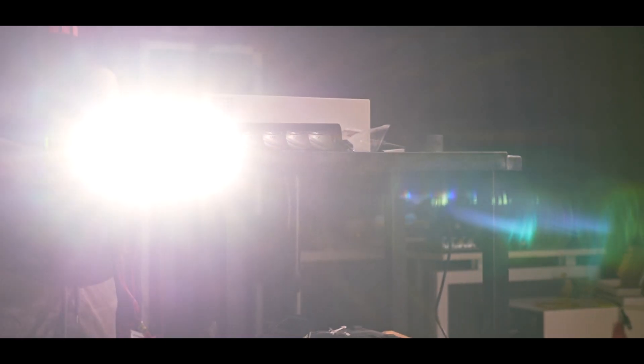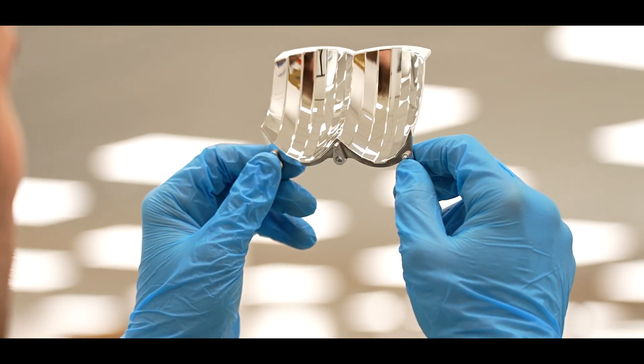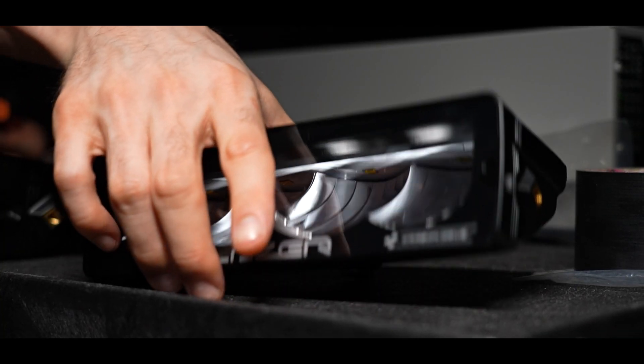We achieved greater light output in the Carbon 2 and Carbon 4 using a superior reflector with higher efficiency and superior LEDs. The combination of these two results in that great light output.